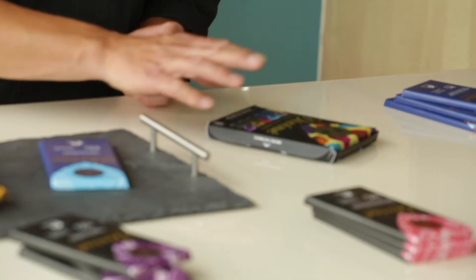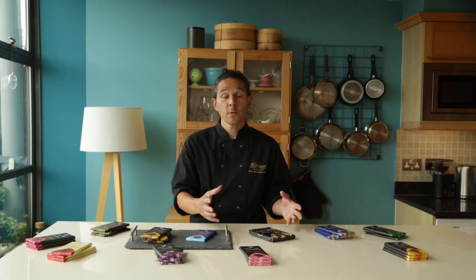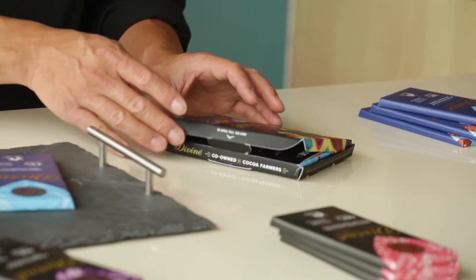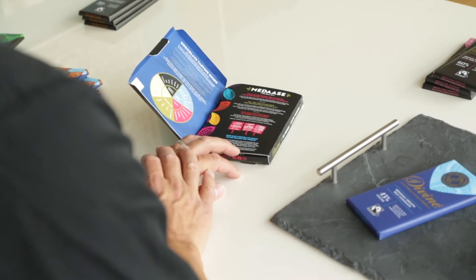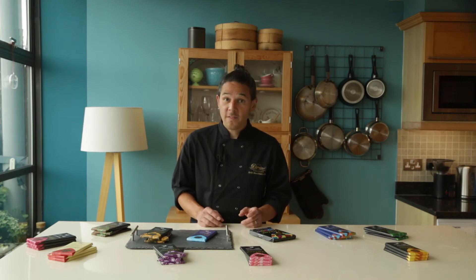We begin by using our eyes. Let's take a look at the packaging to see if we can find some interesting tasting notes, as well as a flavour wheel, which will help us a bit later in our tasting. If you open it up, you'll see some information about where the cocoa is grown to make this chocolate. A bit unusual for milk chocolate, we can see that there is 45% cocoa in this bar, which gives it an extra boost of rich flavour.